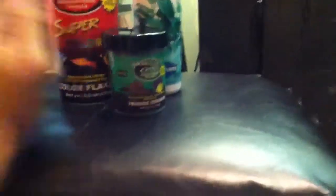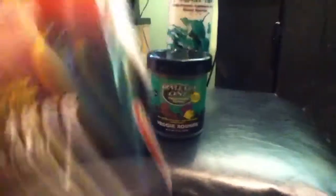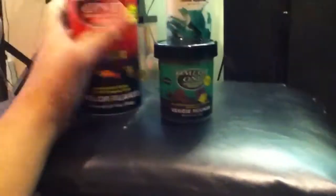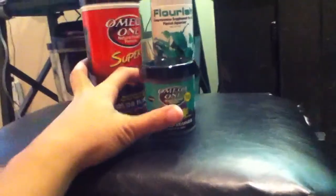Here's what I got from Petsmart: Omega-1 super color flakes, some veggie rounds, and some Flourish — got a backup bottle too. Pretty good deal: 25% off on all Omega-1 products at Petsmart with the Petsmart member card.